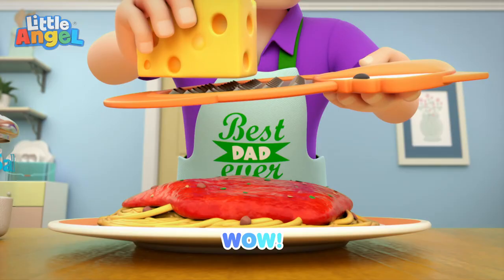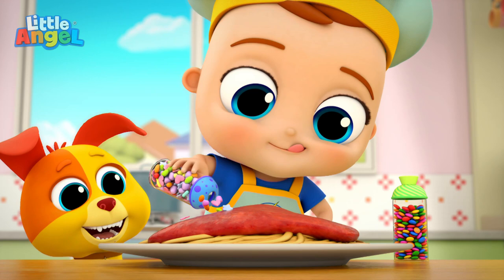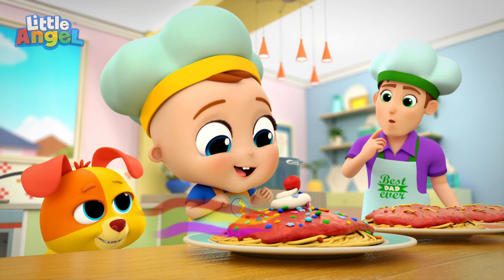Sprinkle on top, tasty, so tasty. Sprinkle on top, tasty, so tasty. So fun to do. Sprinkle on top.